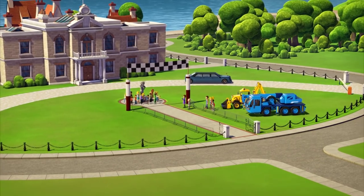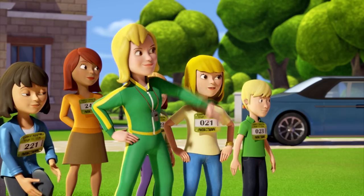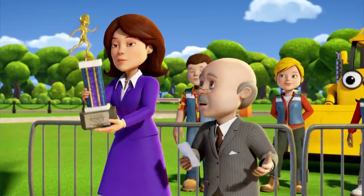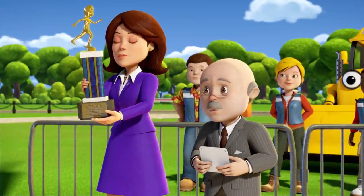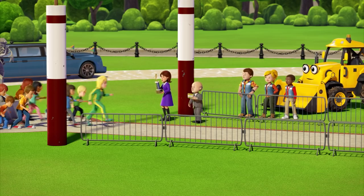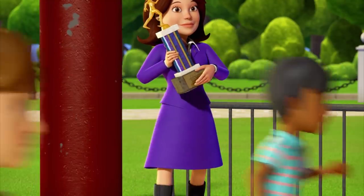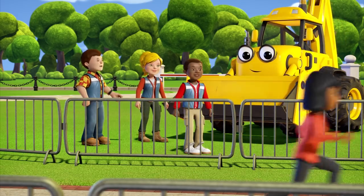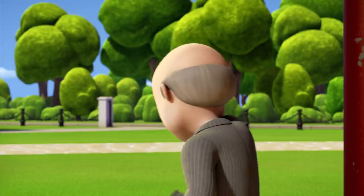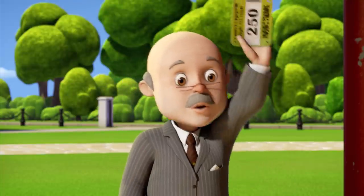Welcome, everybody, to the Spring City Quarter Marathon. The winner will receive this trophy and have the honor of opening our brand new footbridge. Good luck, everyone. On your marks... But I haven't given Skye Sampson her official race number yet. Oh, there's no time for that now. On your marks... Get set... Go! Come on, let's get back to the bridge. I want to see who wins. See you at the finishing line. Oh no, I've still got Skye's race number. Wait for me!